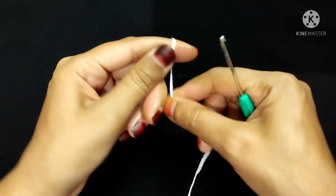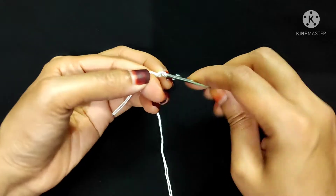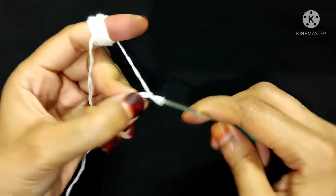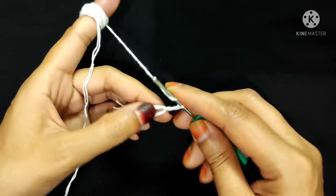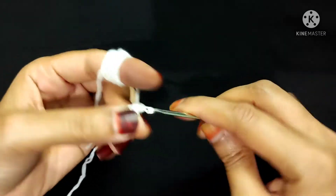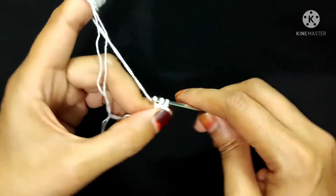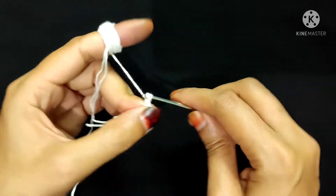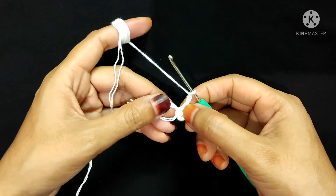First I will make a magic ring. Magic ring is done. Now I will make three chain stitches: one, two, and three. Now I will make two double crochet into this magic ring: one and two. Now I will make three chain stitches: one, two, three.